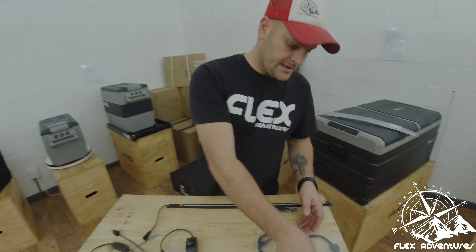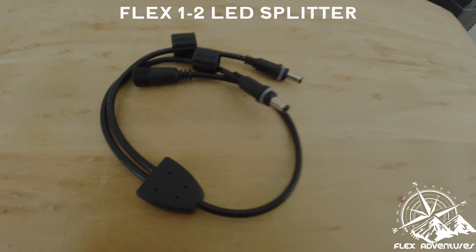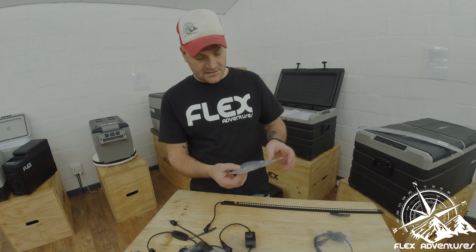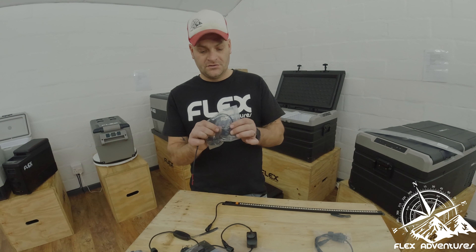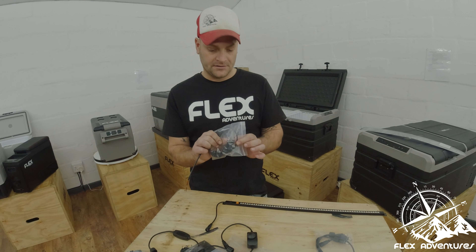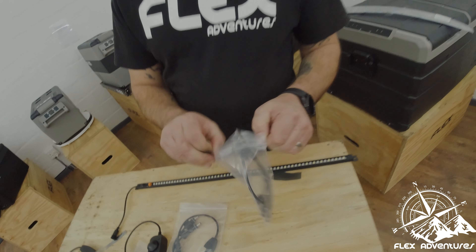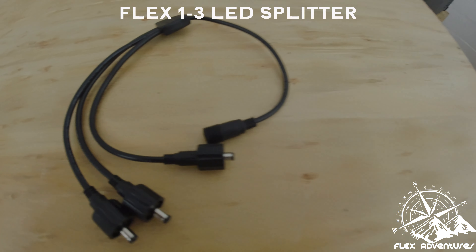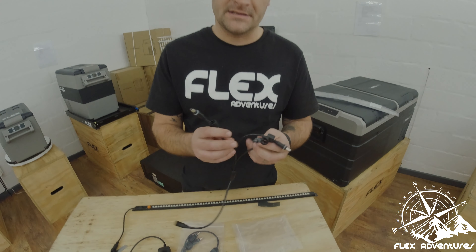Next, we have the 1-to-2 split unit. If you've got more than one light, basically you put your supply into this little splitter here and you have two supplies going out so you can connect more than one light. And finally, last but not least, we have a three-way split — supply in, and you can actually give three lights power.